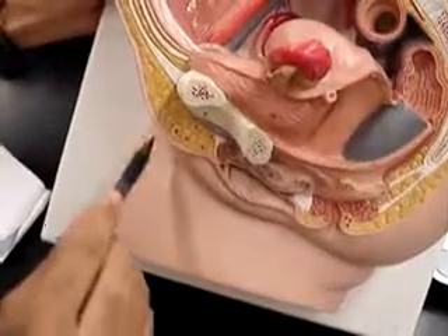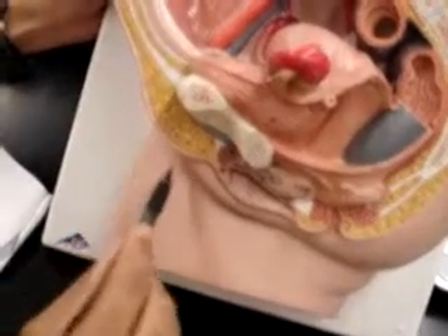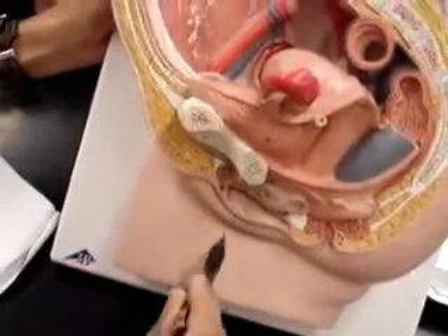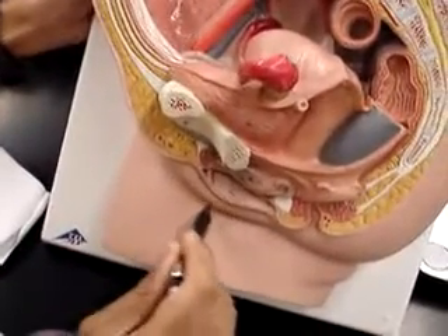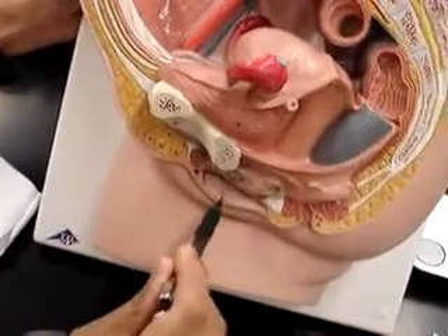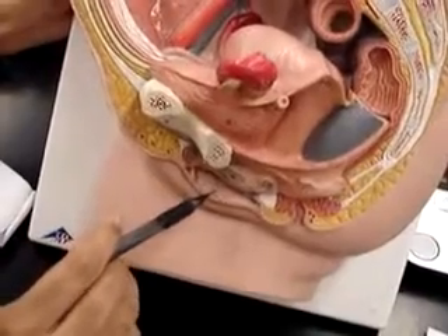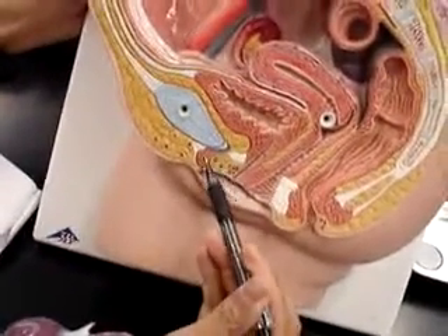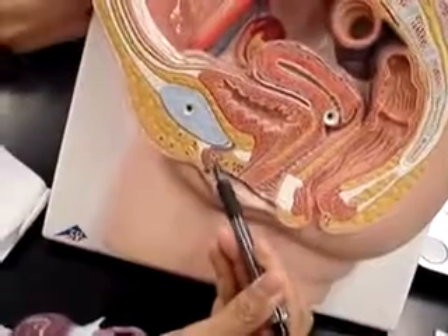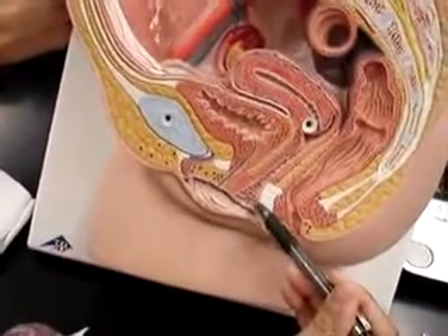Right here we have the mons pubis, nicely shaved, the labia majora, the labia minora — let me open this up — right here we have the clitoris, and the vagina.